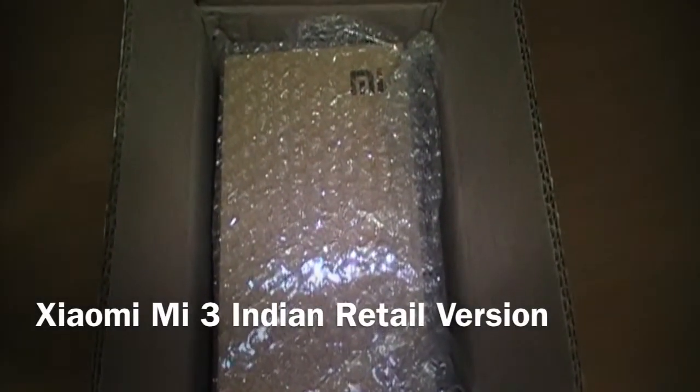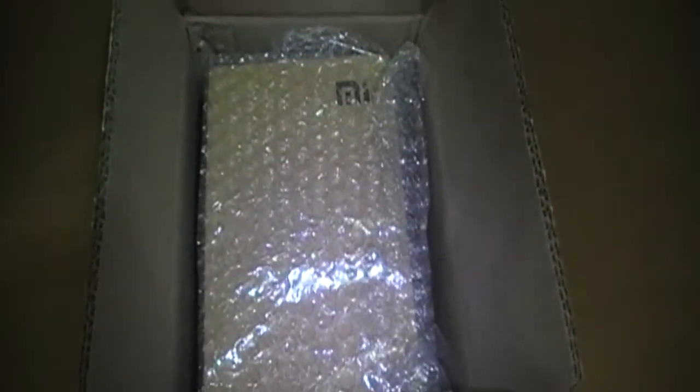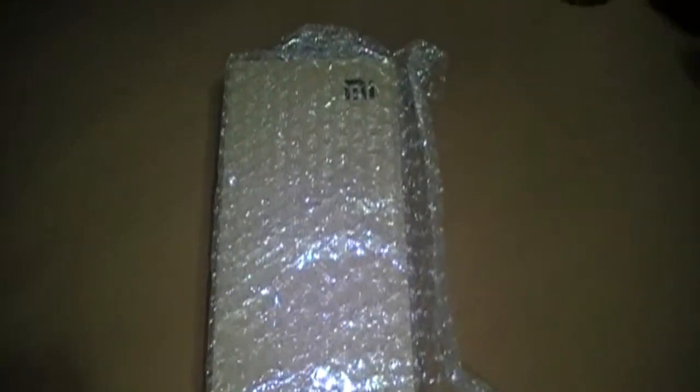Hello guys, today we are going to do an unboxing of the Xiaomi Mi 3. As you can see, Flipkart's packaging is very minimal — there's absolutely nothing here except a cardboard box and the actual phone wrapped in bubble wrap. If you are expecting any sort of immaculate packaging from Flipkart, you'll be quite sorry. Either way, my package arrived safely and without any damage. Let's go ahead and unwrap it from the bubble wrap.